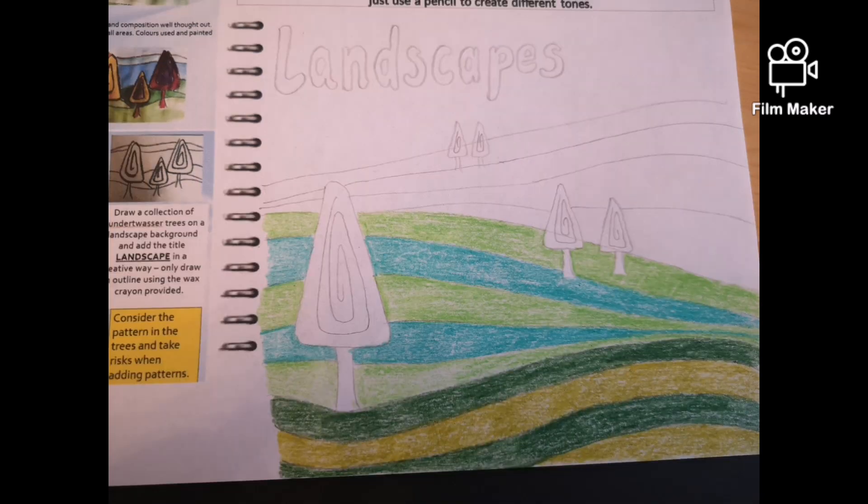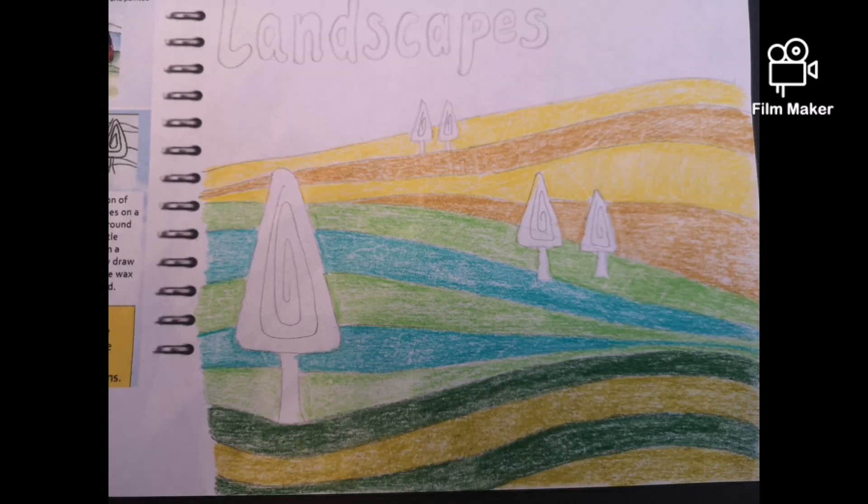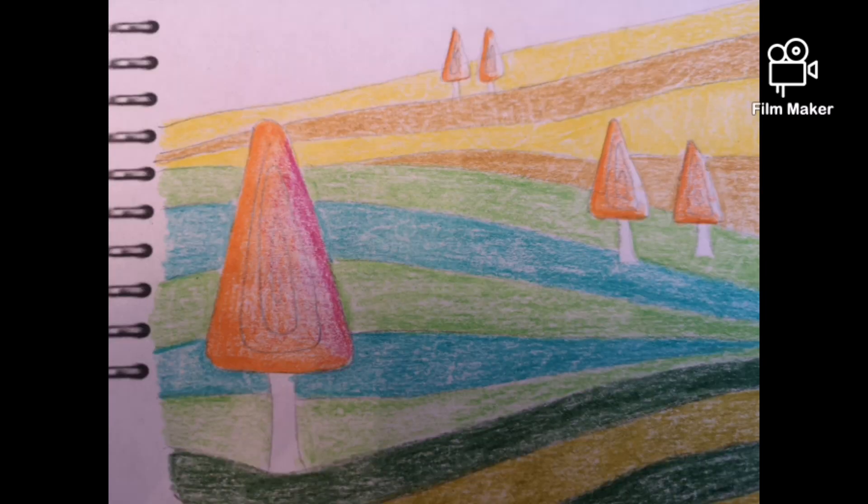Each section has got two different tones, just to give that impression that things are getting smaller and further away. By doing smaller trees it really helps give that impression of depth.